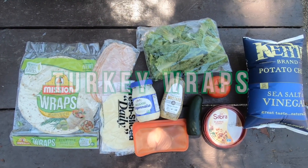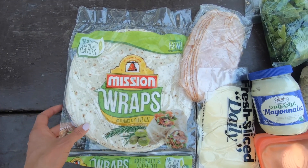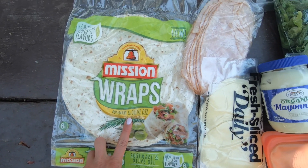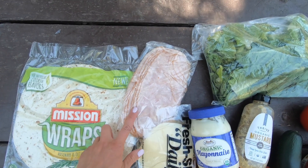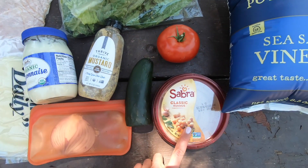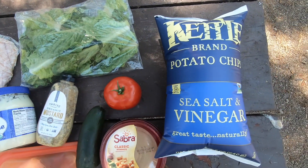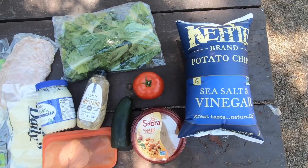First up, we have turkey wraps, and this is everything you're going to need. I have some tortillas here in a rosemary olive oil flavor, which I thought sounded really good. And then I got some turkey from the deli and some cheese, mayo, mustard, and hummus, some red onion, cucumber, tomato, and lettuce. And then I'm going to serve this with a side of sea salt and vinegar chips.